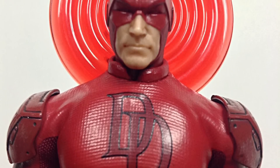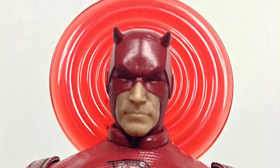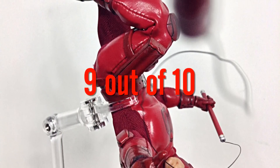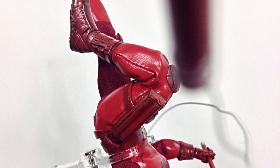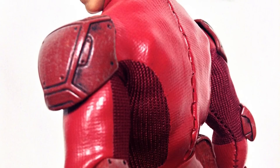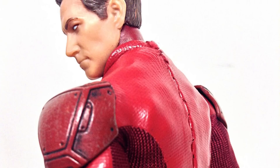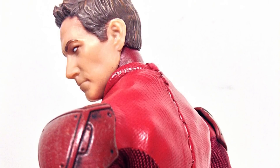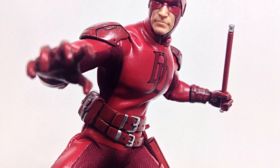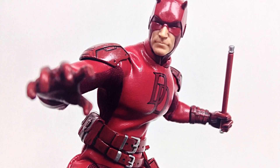That is my review of the Mezco One:12 Collective red suit Daredevil — hope you enjoyed it. If I had to rate this figure between one through ten, I'd give it an even nine. If you'd like to know the price and where to buy, head over to agelessgeeks.com — it should be in stock very soon and is up for pre-order now. Enter code name 'daredevil' to get a five percent off discount. If you'd like to support the channel, don't forget to subscribe and click on that bell icon. If you liked it give it a thumbs up — and if you didn't like it, just give it a thumbs up anyway because action figures are awesome. Thanks for watching, see you later!